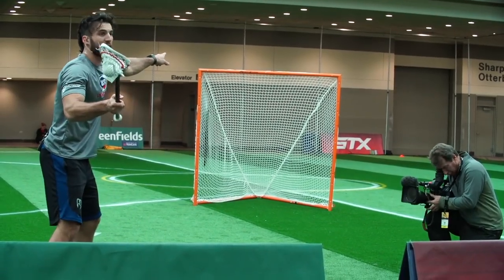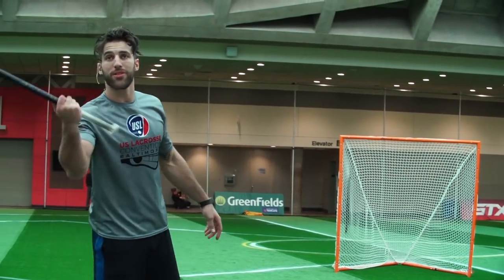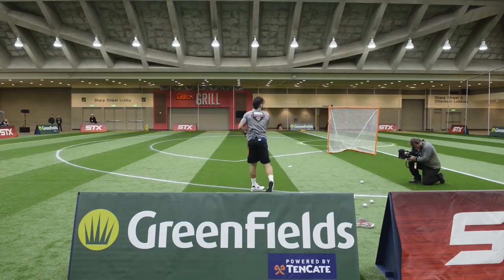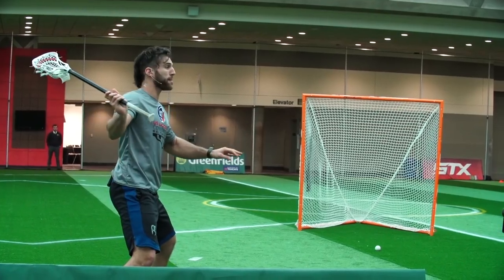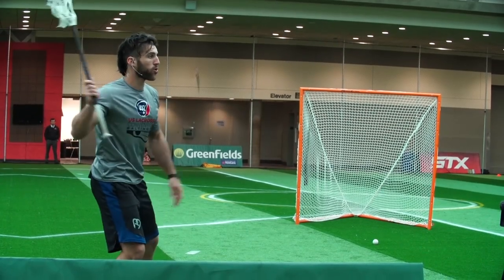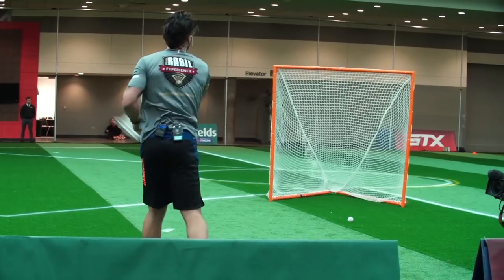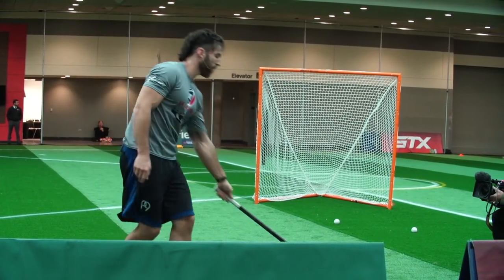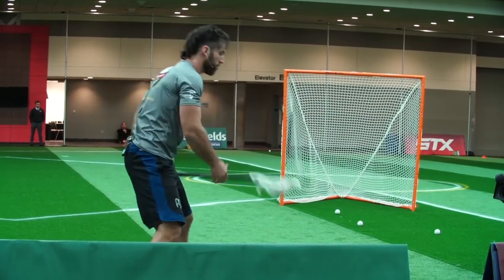If you're going for the far-side sidearm, it's the most difficult shot to save as a goalie because it releases out of your stick quick and stays on the same plane. You have got to release your wrist early on. My wrist is snapping here, so the ball releases here and it stays there. If I hold onto my wrist more on my sidearm, I can pull it across my body.